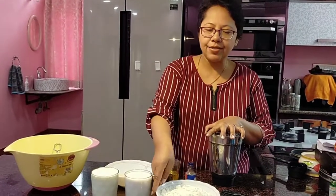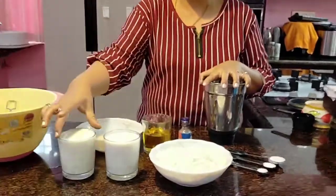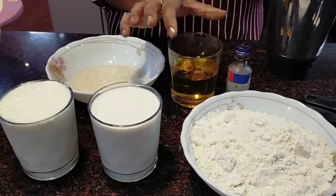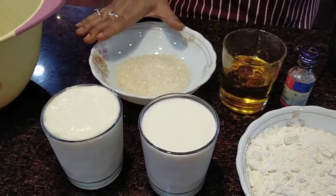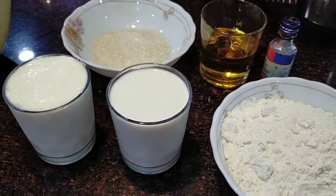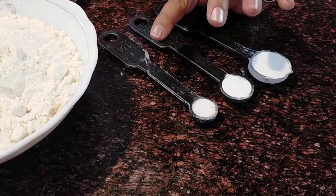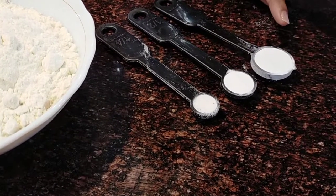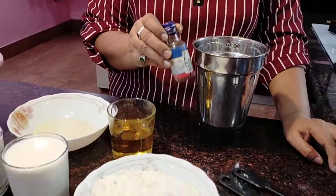I'll show you the ingredients at the beginning. I have taken two cups of maida, one cup of milk, one cup of saar dahi or curd, half cup of olive oil or any type of refined oil, half cup of sugar — normal sugar. We will also need one fourth teaspoon of salt, half teaspoon of baking soda, one teaspoon of baking powder, and of course one teaspoon of vanilla essence.